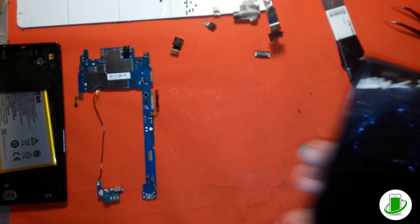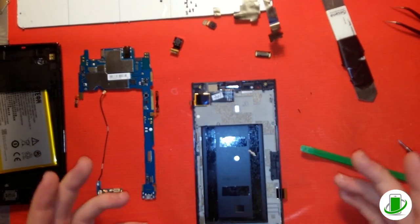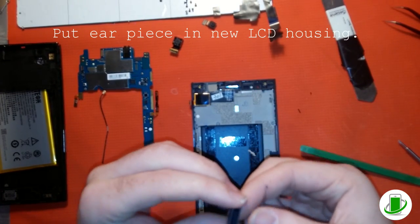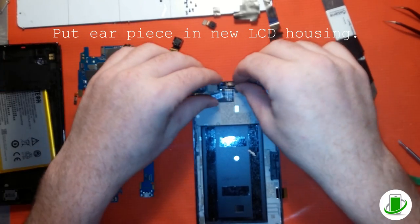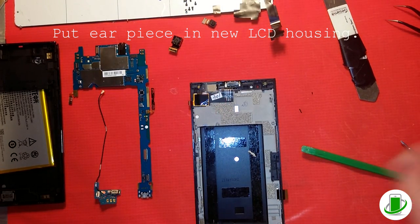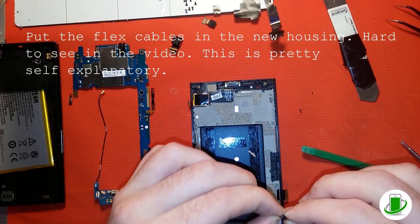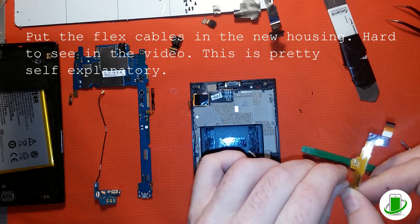He took out the earpiece — that's a very important part that's easy to forget. When you put it back in, make sure you put it in correctly. There are two little connectors which touch the logic board, so make sure it's not upside down. If you forget that part, you'll make a phone call and not be able to hear anything. It's very easy to overlook that piece.